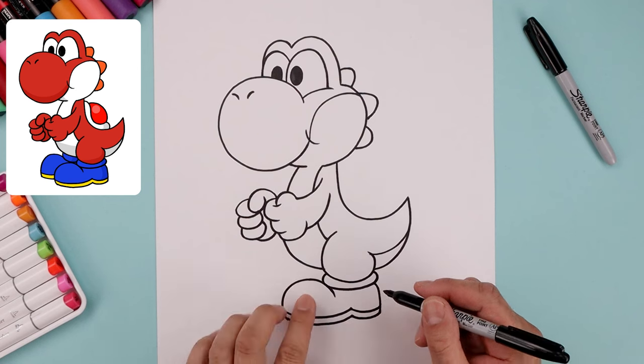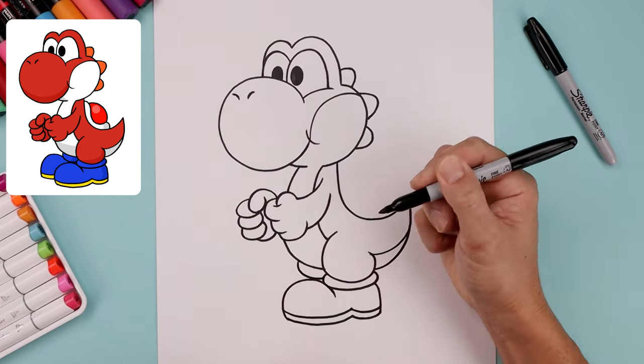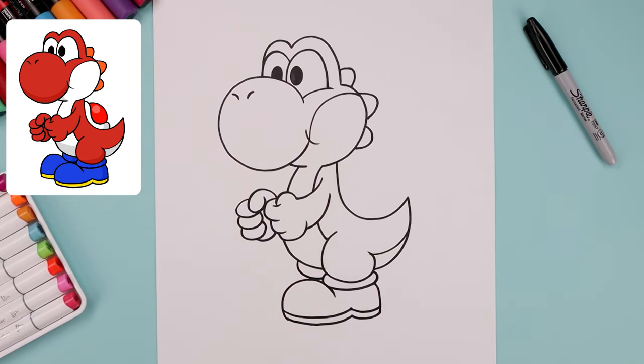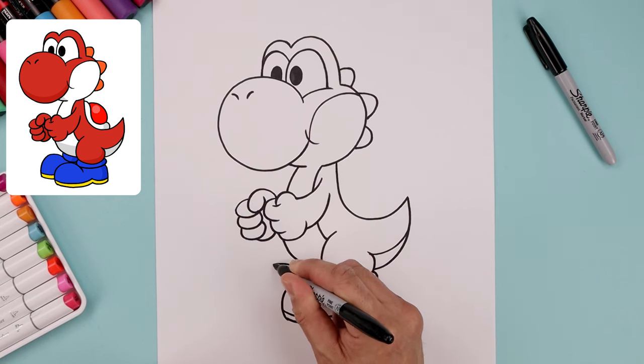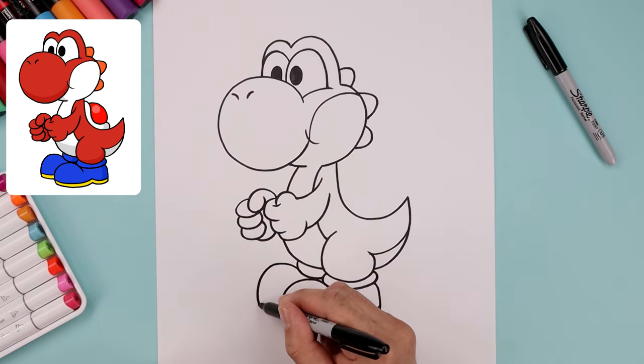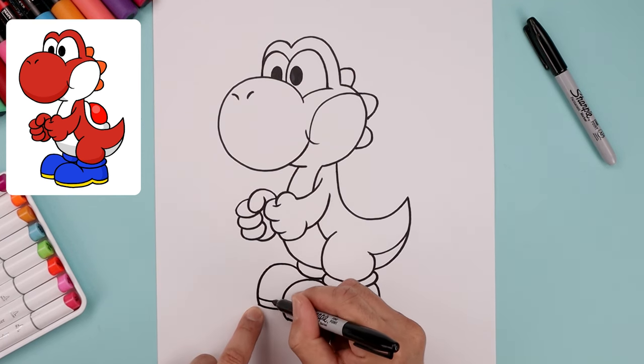Let's layer the back foot in behind, starting with the cuff. We're gonna start underneath the body, come around and then in. Let's go to the left side of the cuff and draw the top of the foot — go up and then down. Curve the foot back in and then we'll add a thick sole along the bottom.